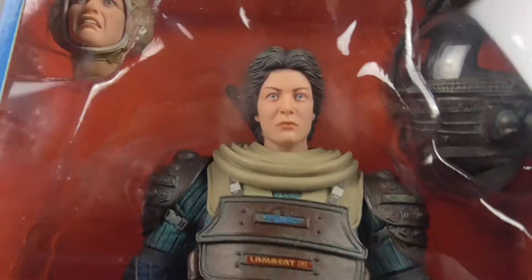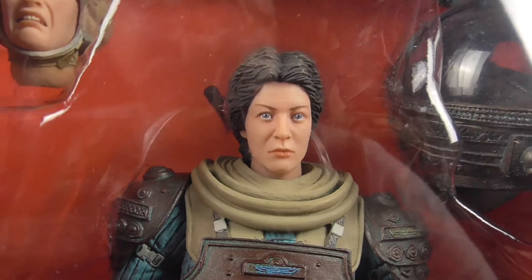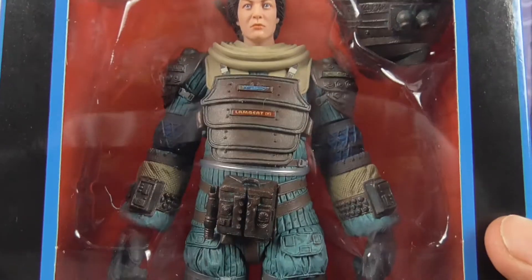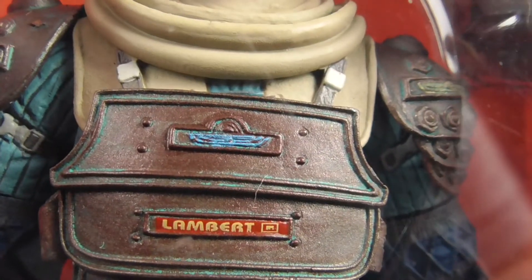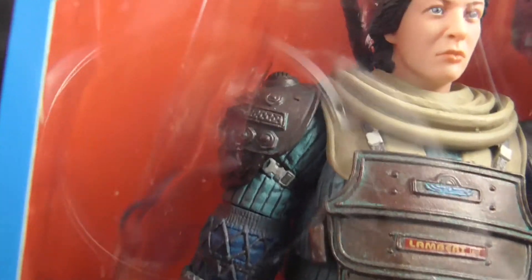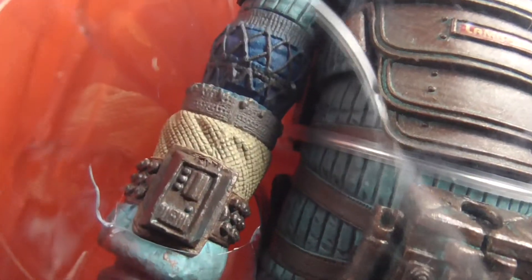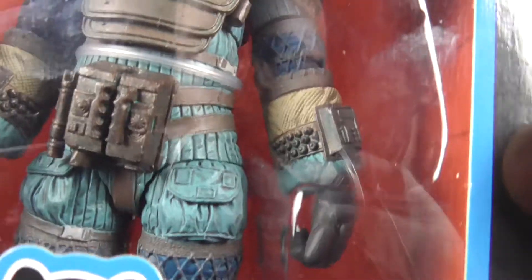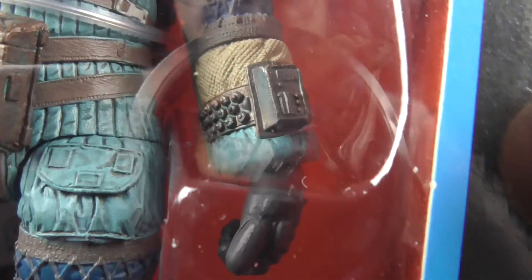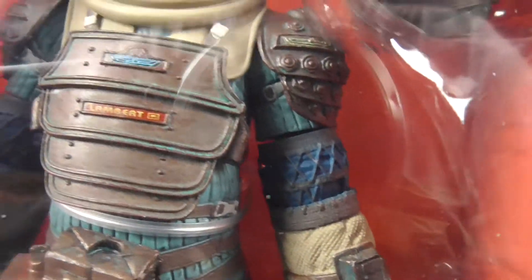She's looking a bit more youthful but really really good sculpt. There's a dead space suit Lambert - Weyland-Utani but in blue this time. The shoulder pads are not really painted. Dials, hand and hand. The buttons aren't painted, there's a shoulder pad.